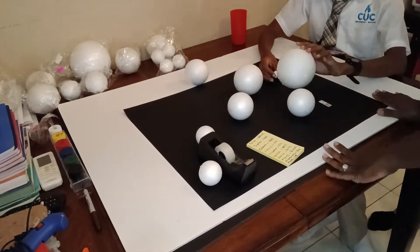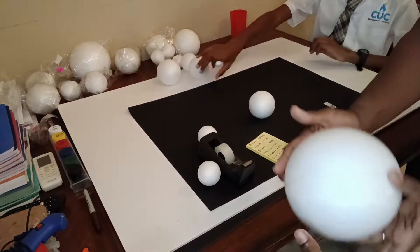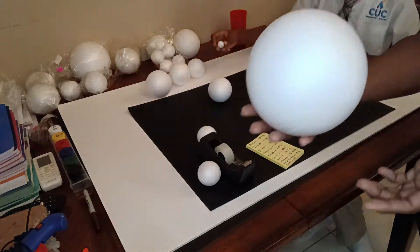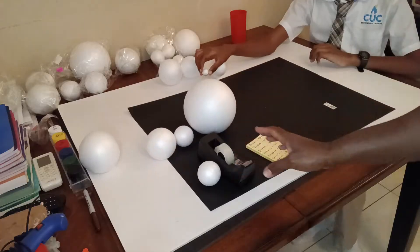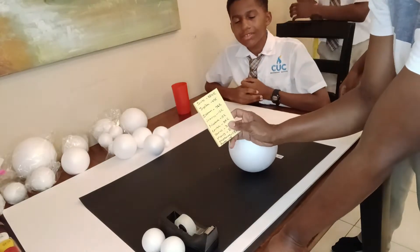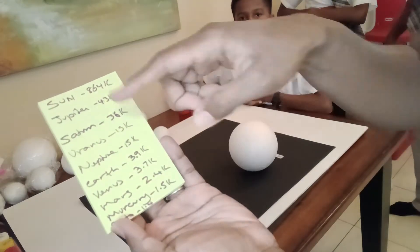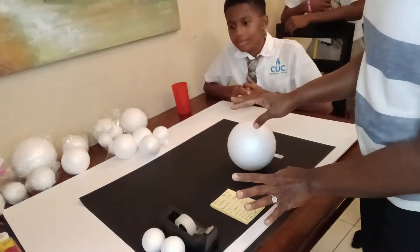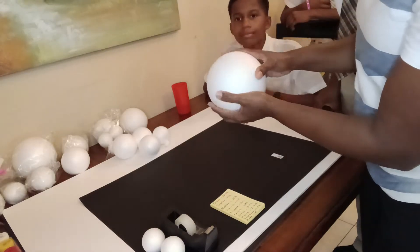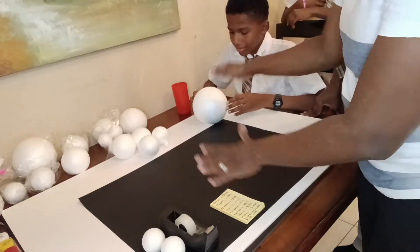We have gotten a couple of materials to show you. We got poster board, a piece of bristol board, and we're using foam balls to make the planets. The first thing we're going to do is label the planets — we have the sun, Jupiter, Saturn, Uranus, Neptune, and all the planets, sized accordingly.